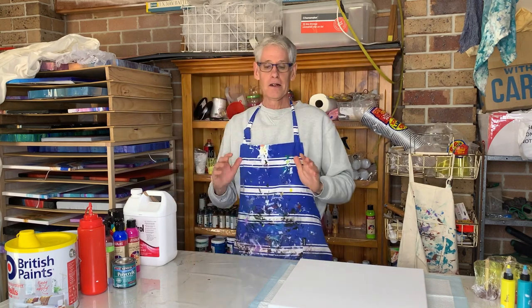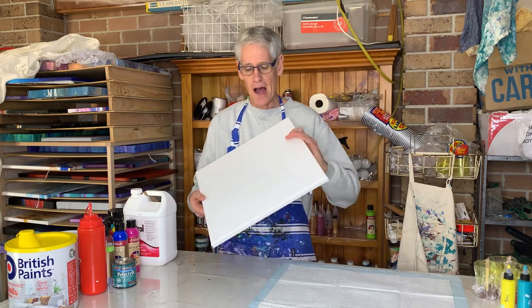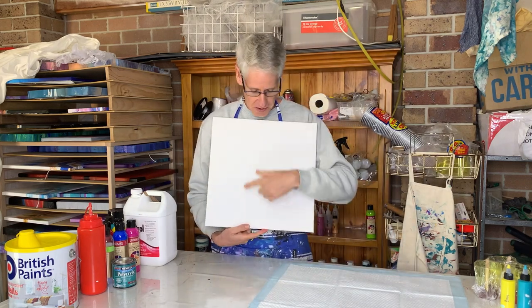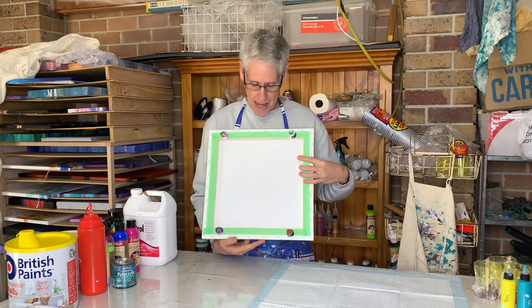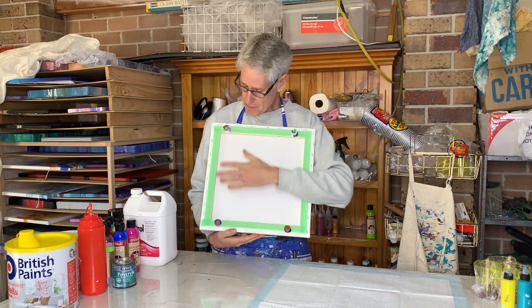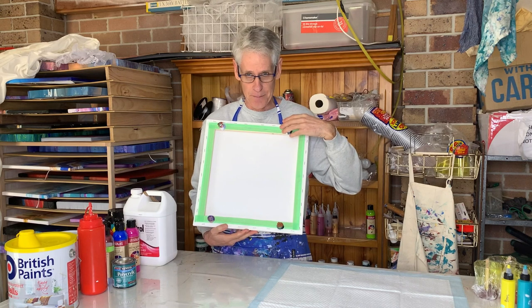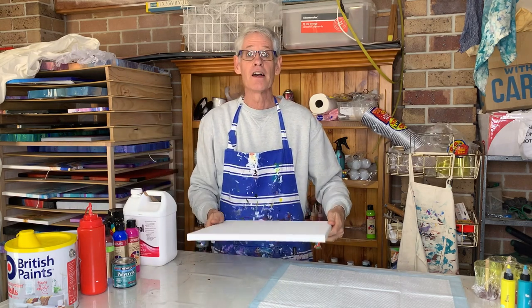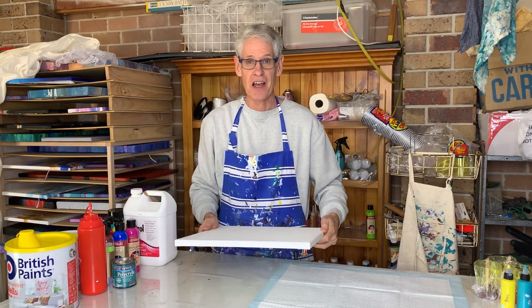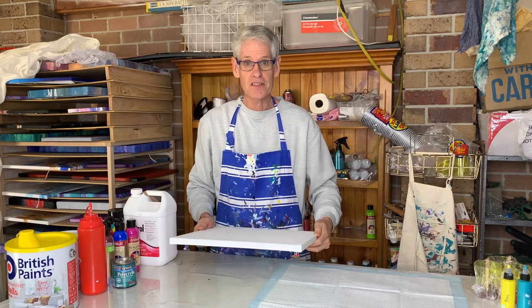The canvas I'm going to use today is a 40cm by 40cm stretched canvas. As usual, I've prepared the back with painter's tape and large tacks so it's easy to pick up and down. I'm going to prepare my paint on my table, but my puppy pool is on the floor. When we get to that part, I'll take you down there and you'll see how that works today. Let's get started.